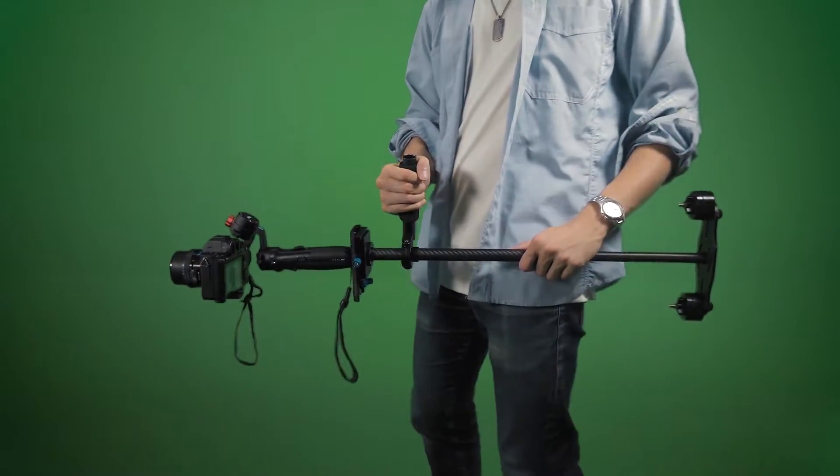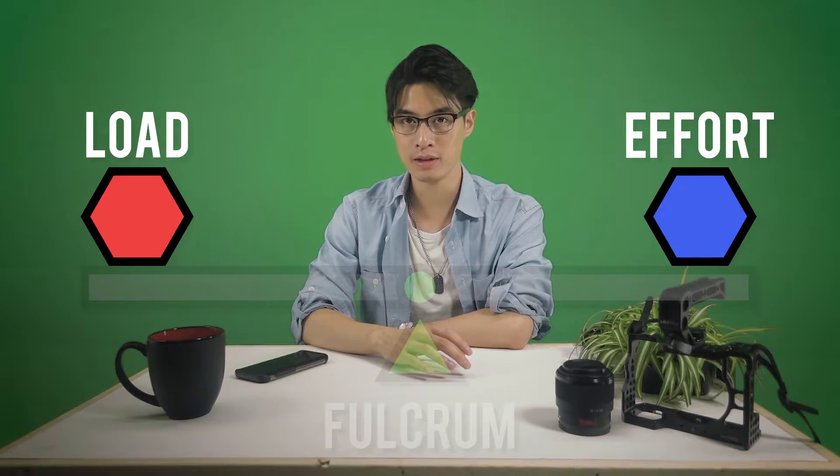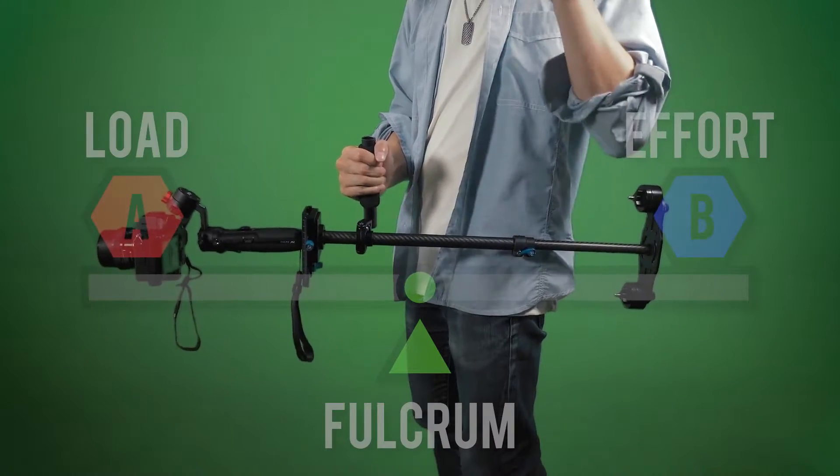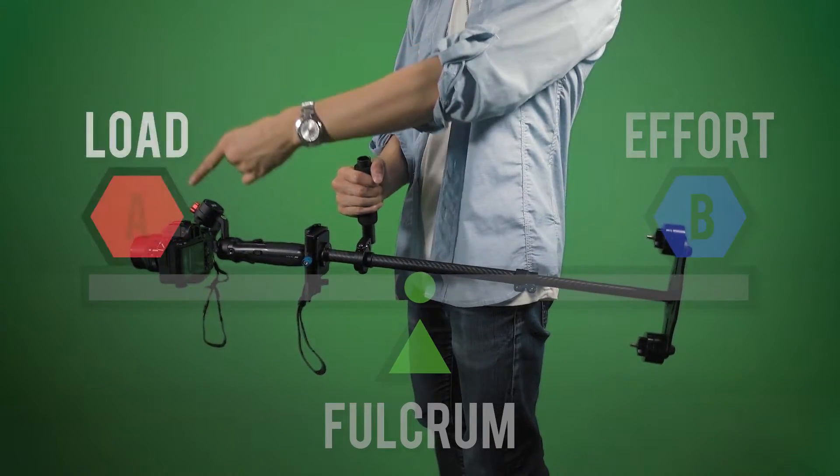First, we're going to be talking about how this stabilization system actually works. If you've had any experience studying physics, you're probably more knowledgeable than me in this regard. But if you haven't, I'm going to try to explain this as simply as possible. Looking at a side shot of the DIY RE Trinity — in the field of physics, this is what they would call a class one lever. A class one lever has its payload and effort on opposite sides with a fulcrum in the middle. In the center, we have our pivot point — the handle — which in classical physics is called the fulcrum. Side A is called the load; Side B is called the effort.